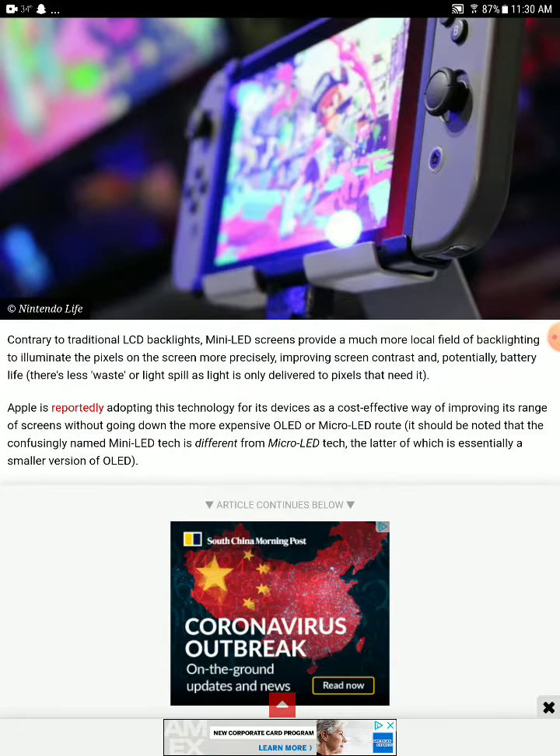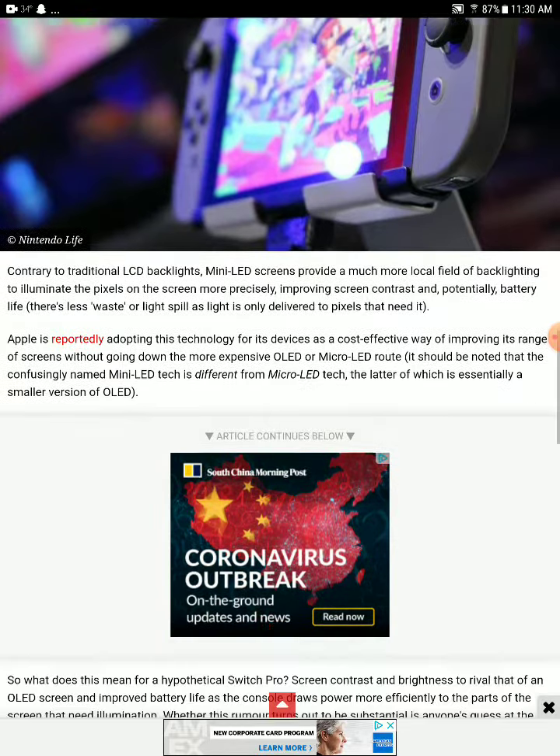Contrary to traditional LCD backlit screens, mini-LED screens rely on much more localized backlighting to illuminate the pixels on screen more precisely, improving contrast and potentially battery life. Apple is fully adopting this technology as well.